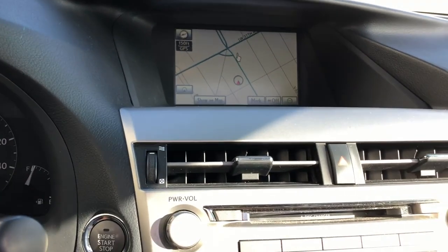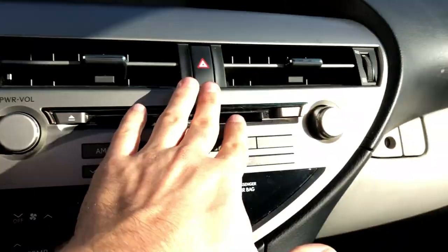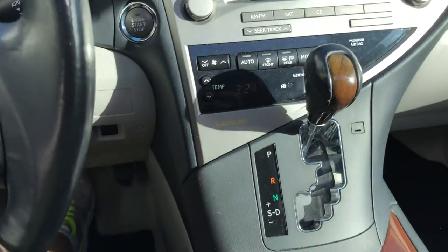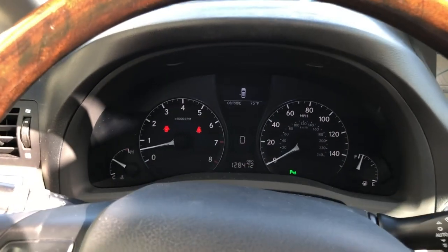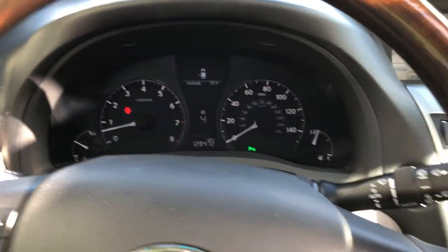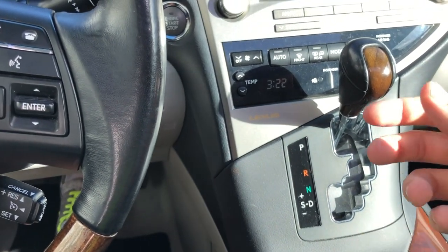Here we got the map and the AC controls, and the hazards. It's a six-speed automatic transmission and you've got a sport mode where you can choose gears by yourself, which is quite interesting and gives a different character to this car.